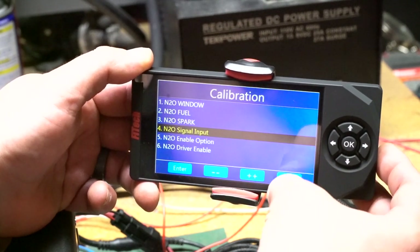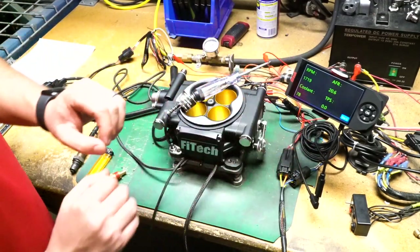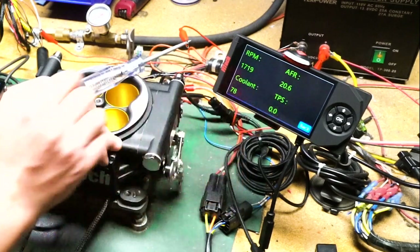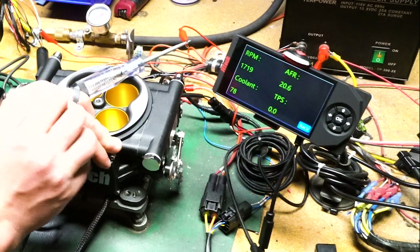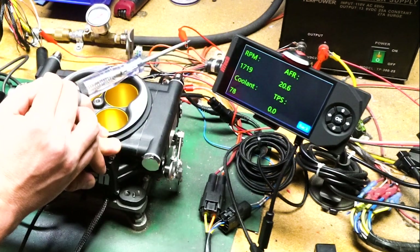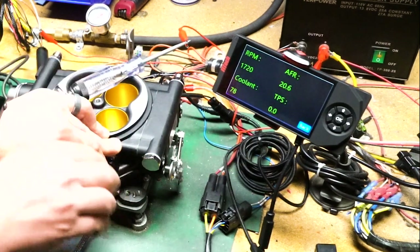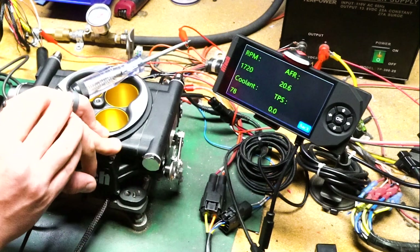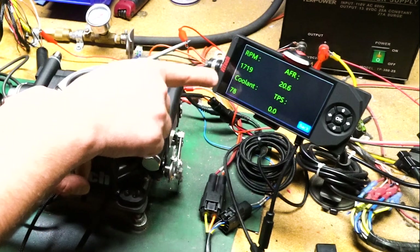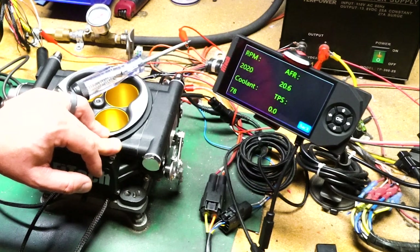Let's power the system on and show you how it works turning the nitrous on and off. The system is set up here and I have a couple of window switch criteria that need to be met before the nitrous will turn on: throttle position needs to be greater than 60%, coolant temperature has to be higher than 80 degrees, and RPM needs to be higher than 2000 RPM. The last criterion is air fuel ratio — if it doesn't come down after that 500 milliseconds, it'll shut the nitrous off.